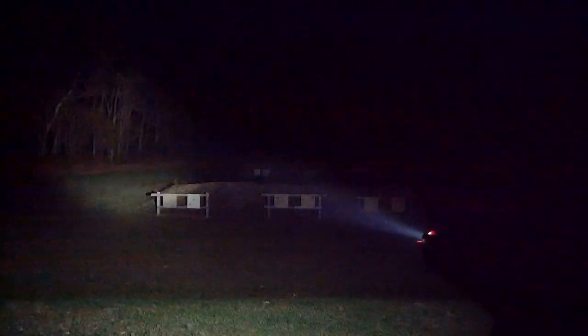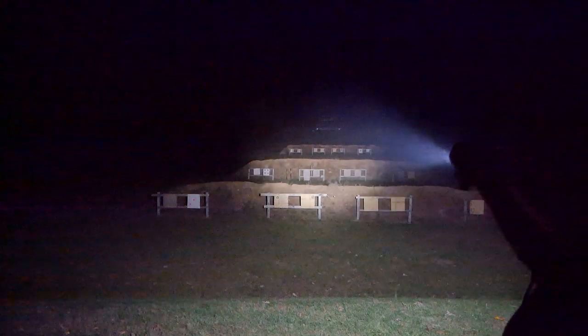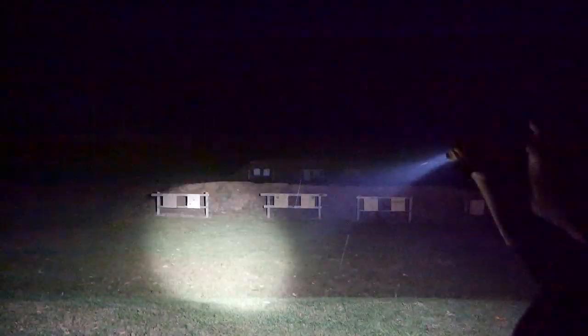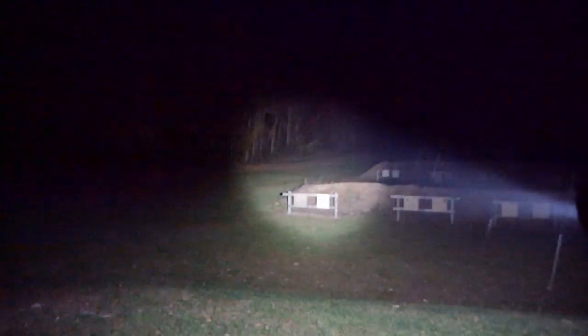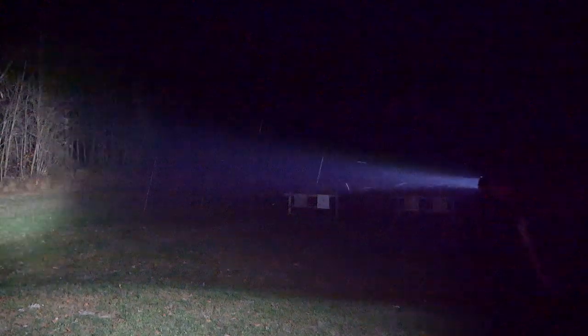Now here's where the cool thing is — the tail switch. Let's go ahead and turn it off. The tail switch has two settings — and that's the turbo mode. On turbo mode I can easily see the 300-yard targets. It's a little hazy tonight, but pop that thing on there and it automatically illuminates to turbo mode when you use the tail switch. Same thing when you hook the tape switch up — go to momentary and there it is. You can see the wood line over there — it's got a huge spread. You can easily see the entire range with this thing.